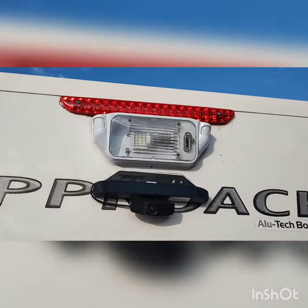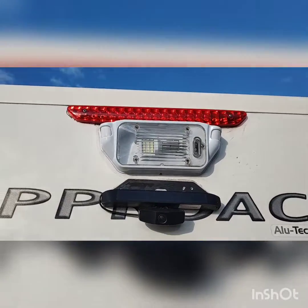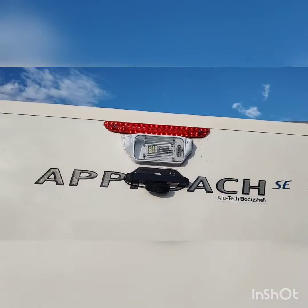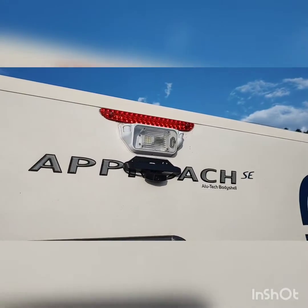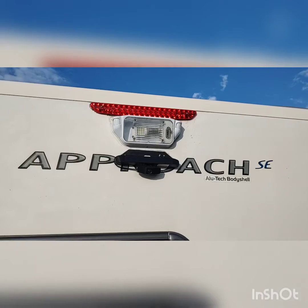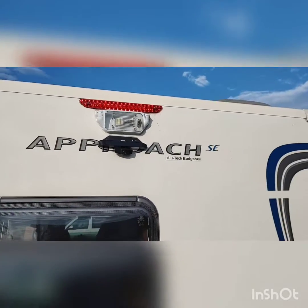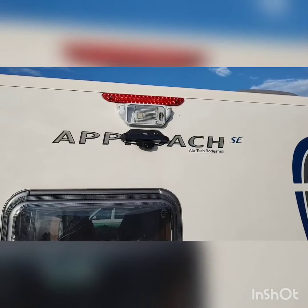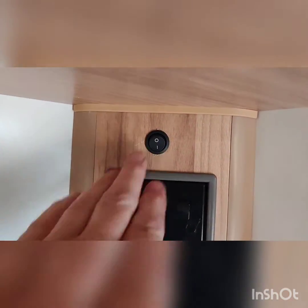We've also fitted a light to the back. We use the light for a couple of things — one as a light in its own right, and there's also a sensor on it. It's a security light, so it will turn on when anybody walks past at night. This is the switch that we installed inside.